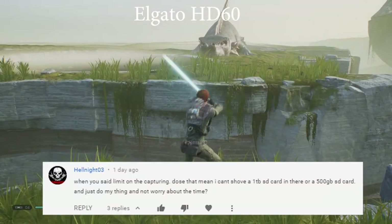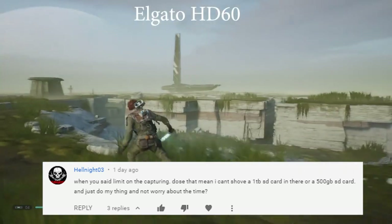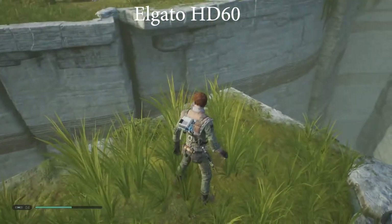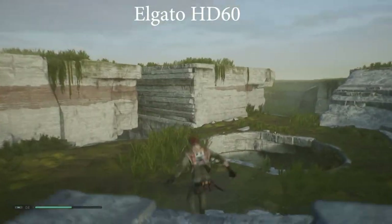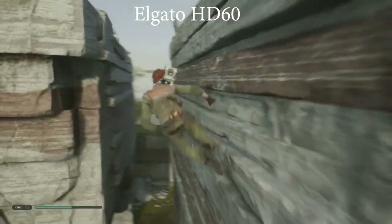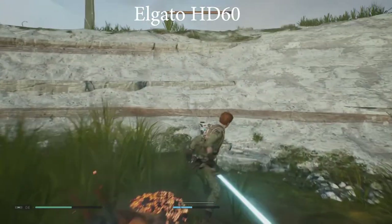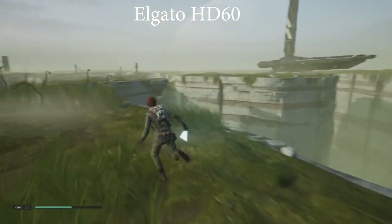Hellknight03 asked whether the recording limit means you can't just shove a 1TB or 500GB SD card in and record without worrying about time. I've indicated in this video that you can't do that natively, but if you use OBS and a computer you can get around that limitation by recording directly to an external hard drive using a file path destination. Or if you have enough room on your PC, just record directly to your PC.